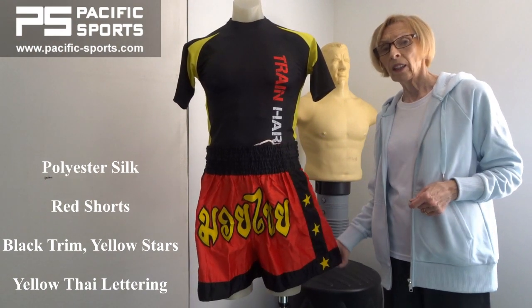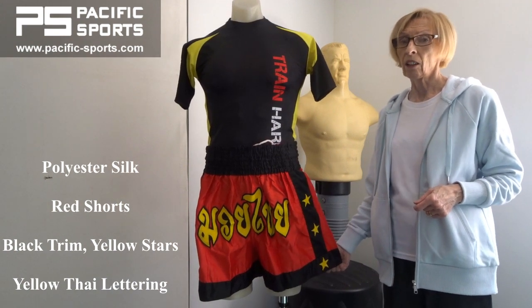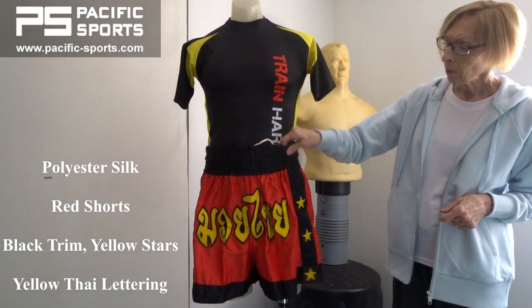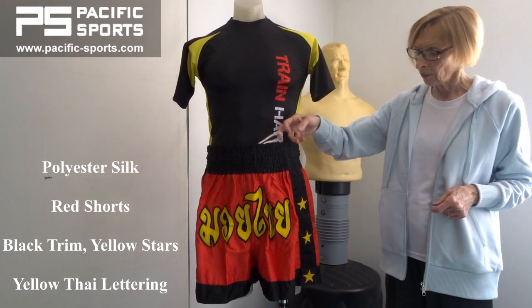They're made in a lightweight polyester and satin fabric, easy to care for, quick drying and hard wearing too. They have a deep elasticated waistband and the usual inner drawstring so you can pull them tighter if you need to.